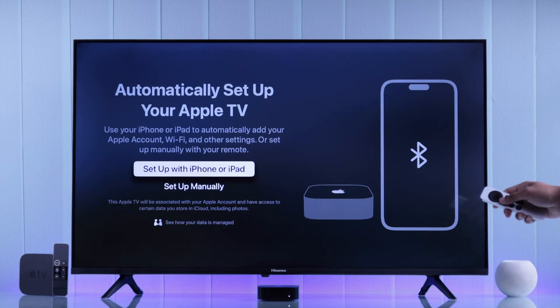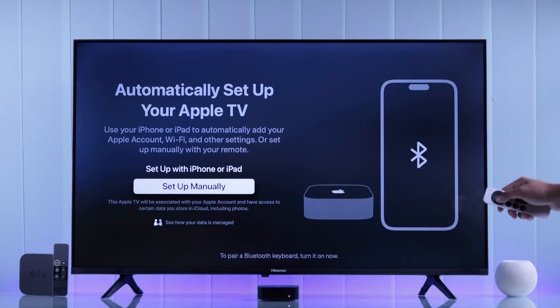Then it will ask you if you want to set up your Apple TV using your iPhone or iPad. But don't worry, you can set it up without them. So to keep it relevant for everyone, we will select setup manually.